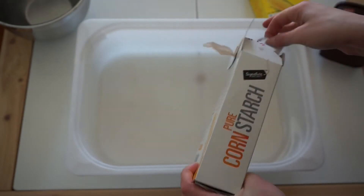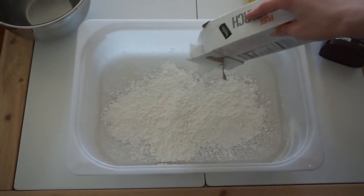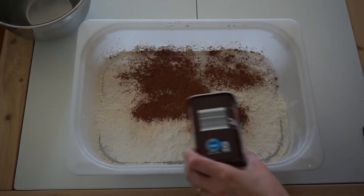You're going to start out by adding cornstarch to a container about a quarter of the way — any container will work for this. Now to make it look like mud and smell really good, add a bit of baking cocoa. Any amount will work.